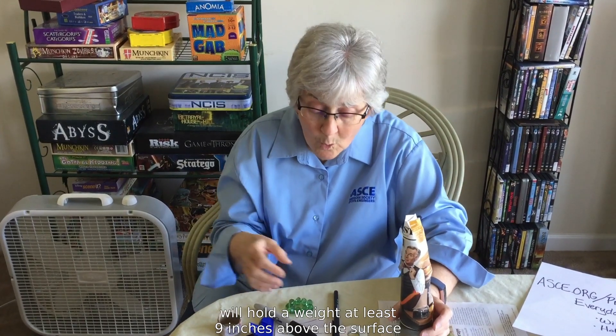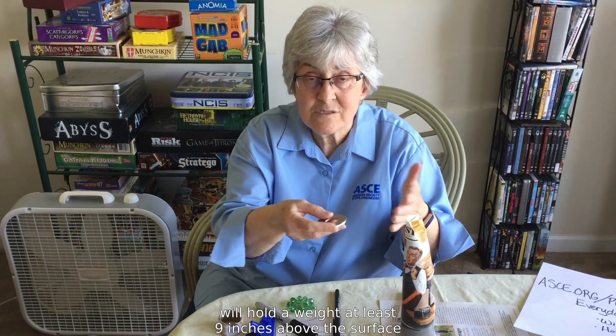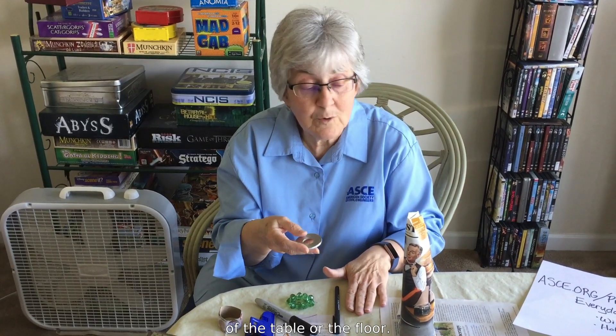So in this one, we're going to be using no more than three sheets of paper and six feet of tape to build some sort of tower that will hold a weight at least nine inches above the surface of the table or the floor.